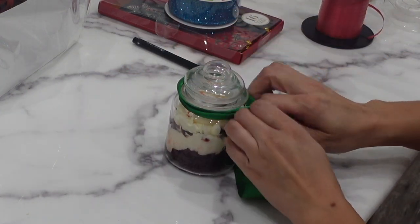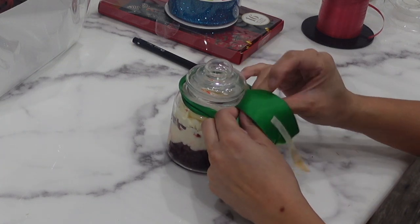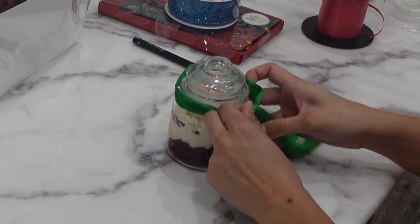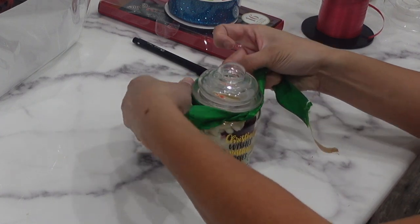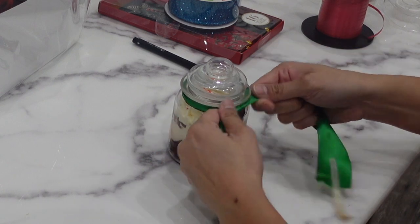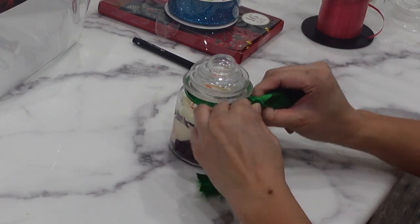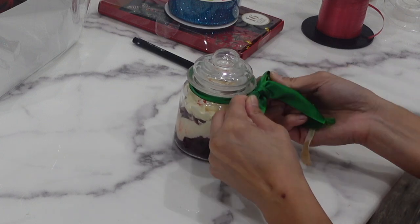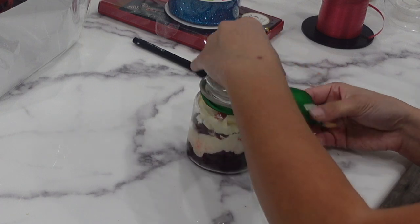The next thing I want to talk about is the type of jars that you use. Now this jar that I used actually wasn't the best choice. You want to go for something that has a fairly large opening so that you can lay those pieces of cake down fairly simply. And whenever I'm filling these cake jars, I want to make sure that it looks good from the side — so you want to see those really clear layers of cake, then filling, and cake and filling. It's really important that you have a jar that can facilitate that.